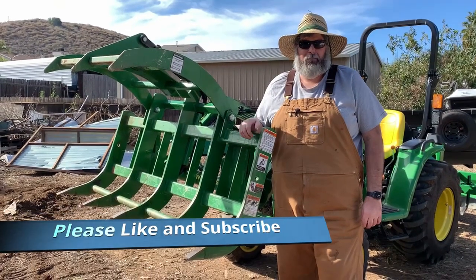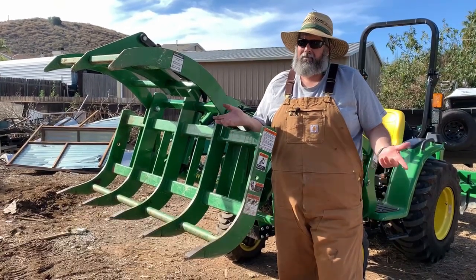Today's tool review: the John Deere Root Grapple. Is it worth the money? I don't know — let's find out.